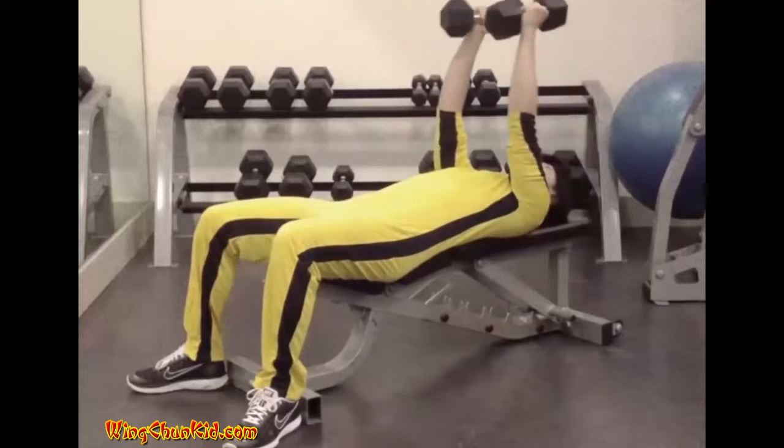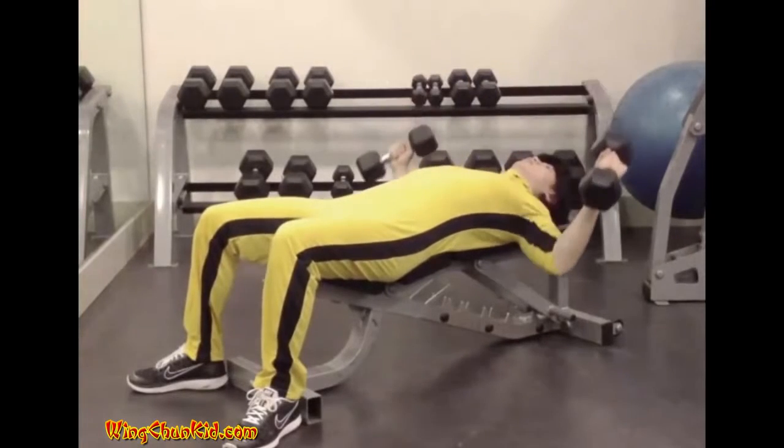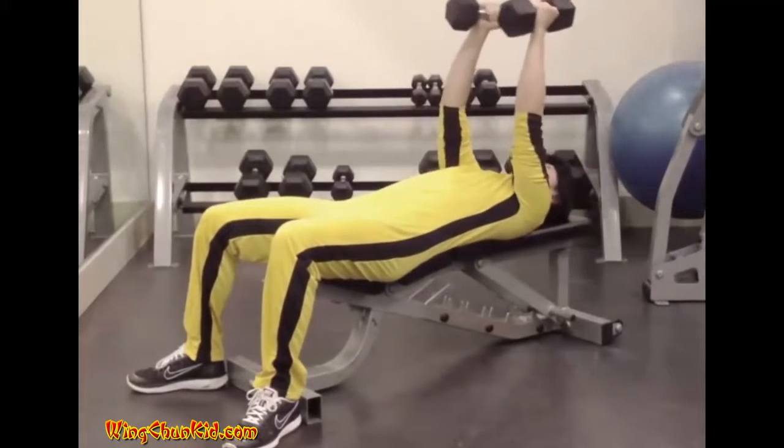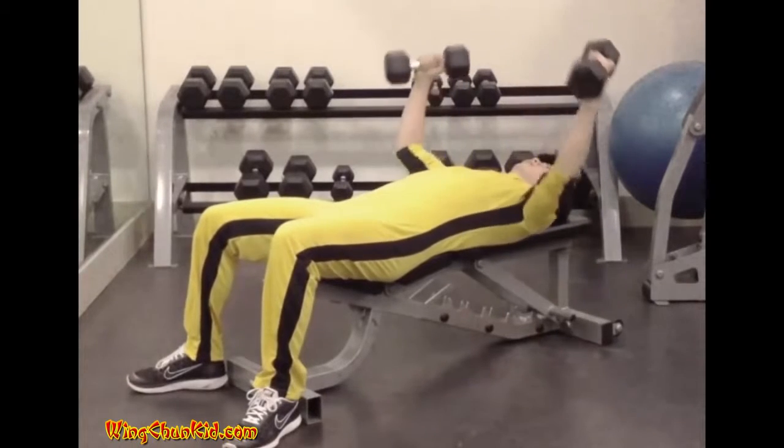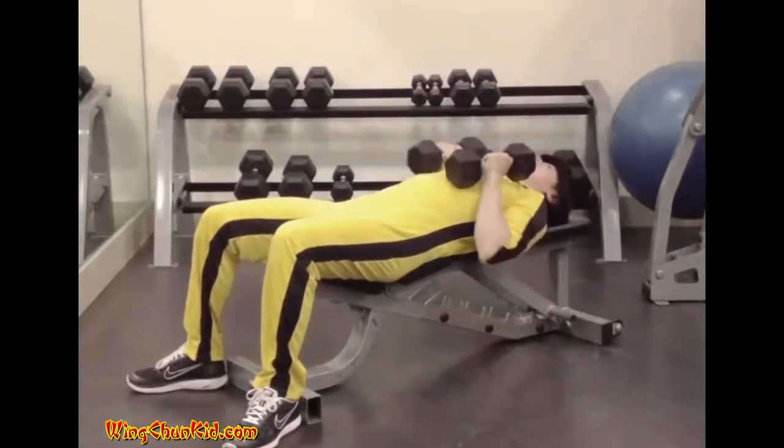The movement is performed as if you were hugging a big tree, using the strength of pectoral contraction alone. Don't turn the movement into a pressing exercise. Reps: 8 to 12.